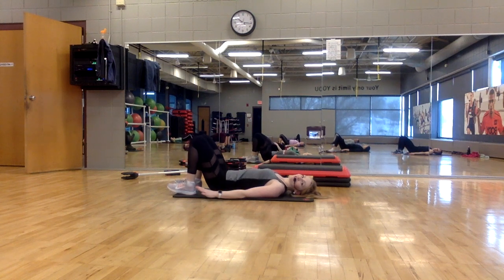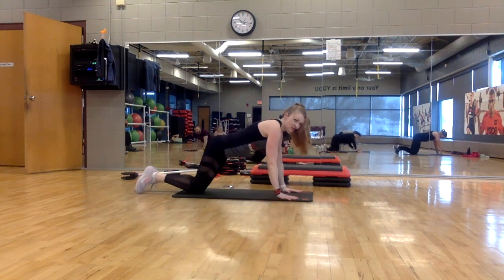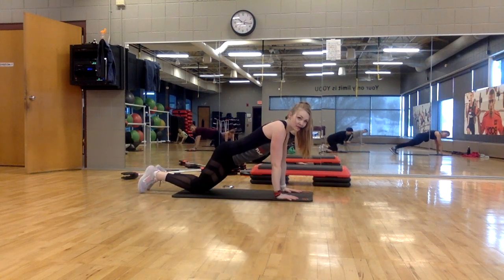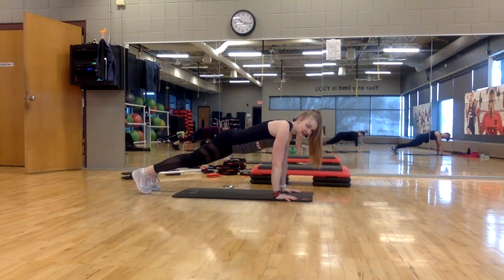Now flip over — we're coming into a plank position. Hands are under the shoulders. To modify, you're going to stay here on your knees. Otherwise, we're coming up onto our toes. Same combo with your knees.